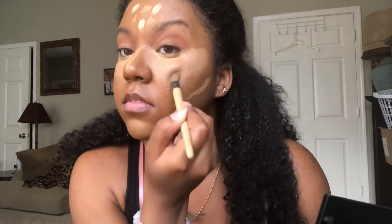I'm blending in all my concealer and my under-eye concealer so it looks nice, fresh, and blended in.